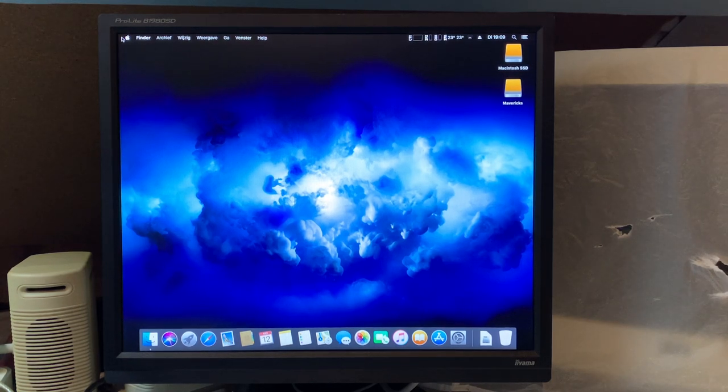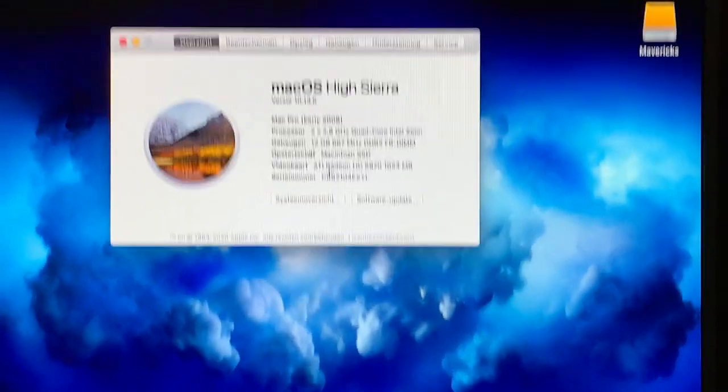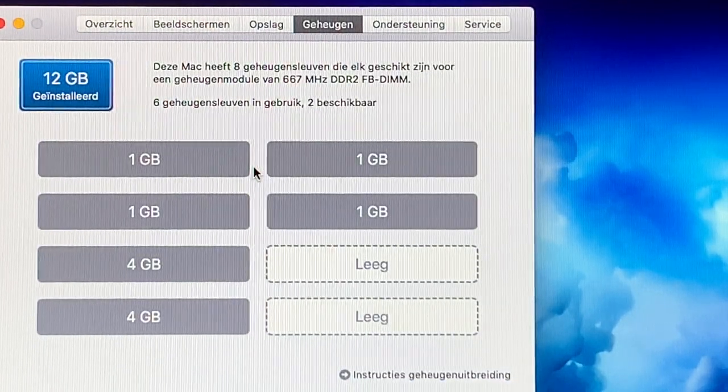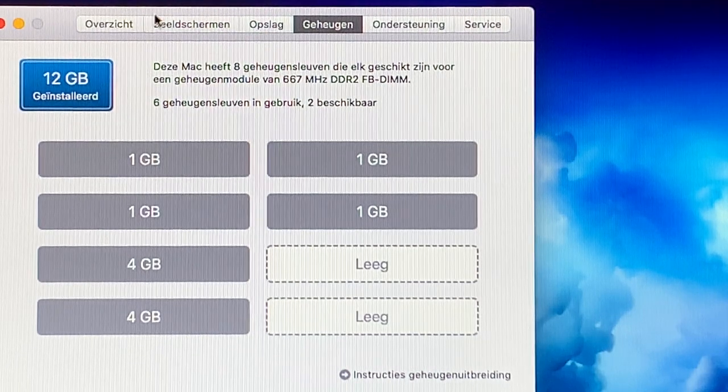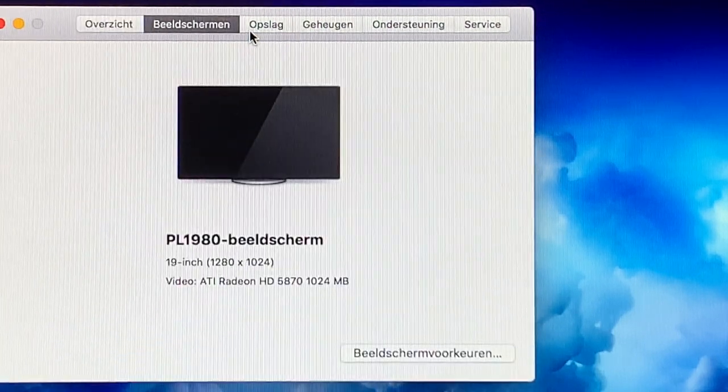The 5870 is not properly supported by Mojave, so if we ever want to go to Mojave or Catalina — and I do plan on doing that at some point — I'll need another video card, something like an RX 570. So a couple of things: first, we have upgraded memory, but we have 12 gigs for some reason, so my assumption wasn't quite correct. Two of the four gigabyte modules on the second riser are not detected. The rest of it is working — we do have our 5870 detected and displaying properly.